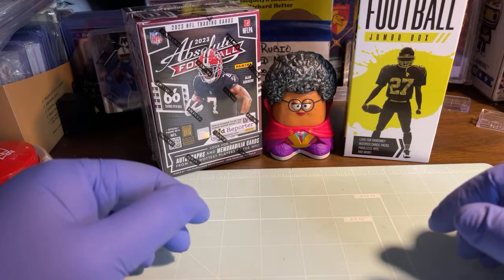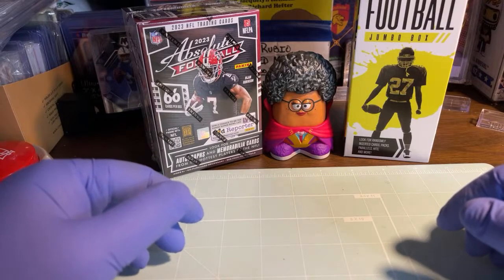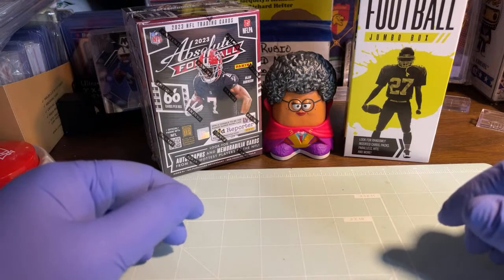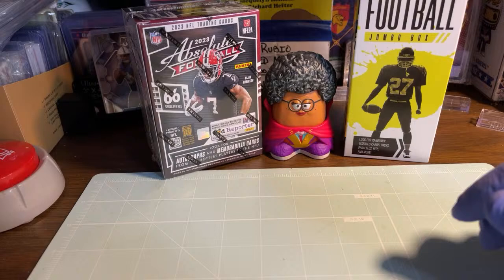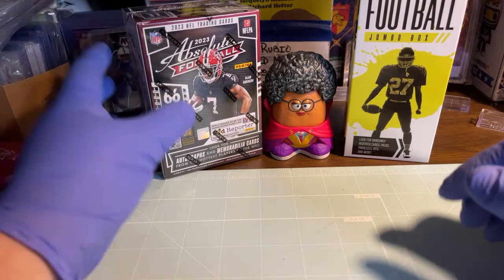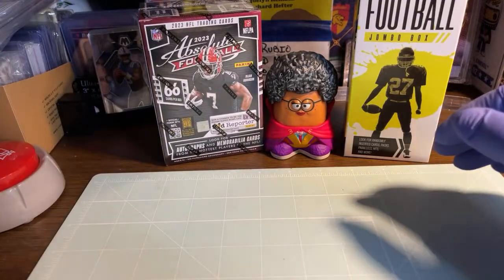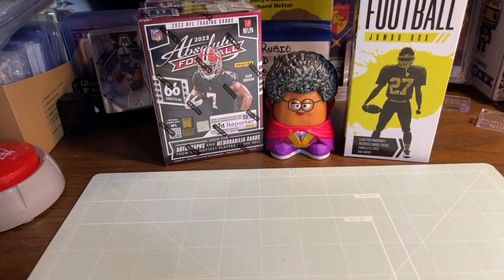Everyone, I'm Dennis and welcome to my channel IGH Outdoors and Sports. I took a day off and got some other cards ready to go.